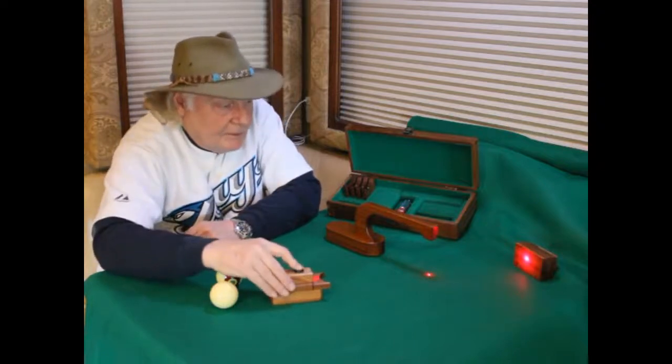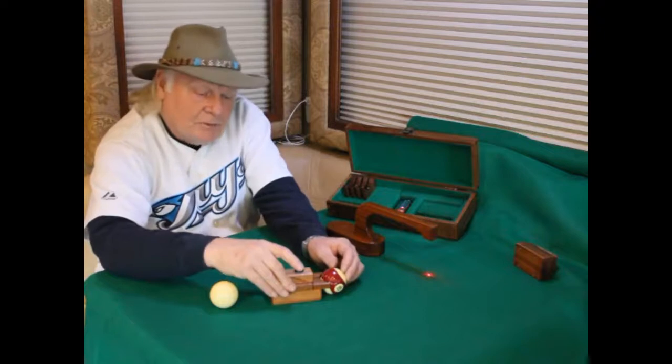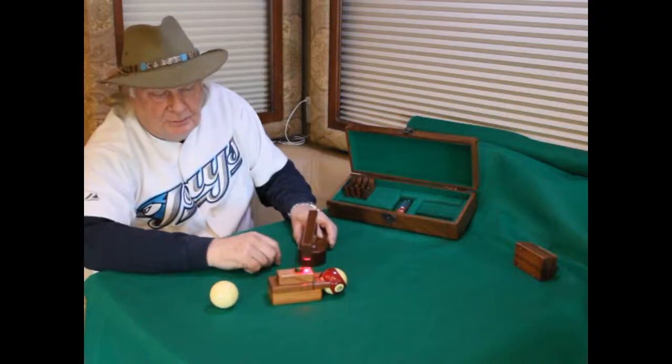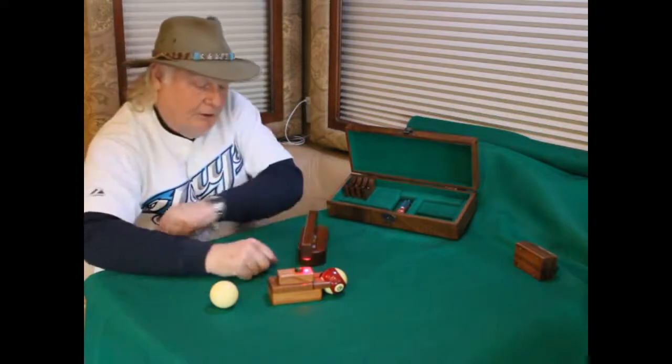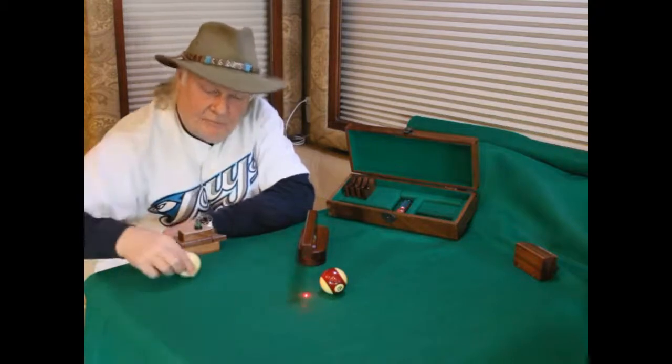Now we aim at the pocket. Place the object ball in the crotch, bring the ghost ball pointer onto the pin on the object ball pointer, withdraw that, and set up for a shot.